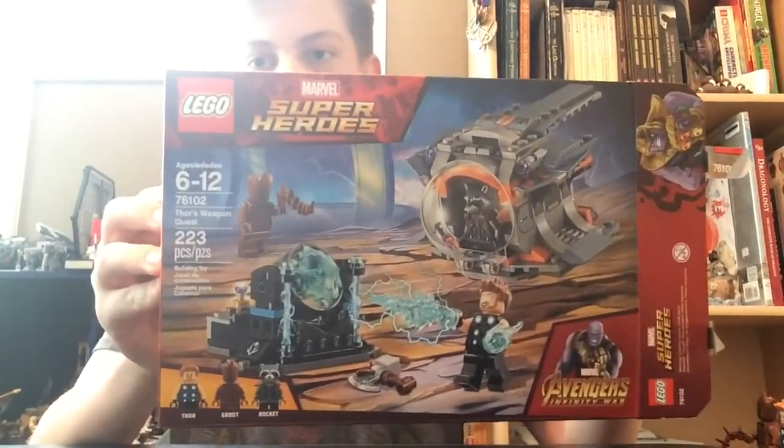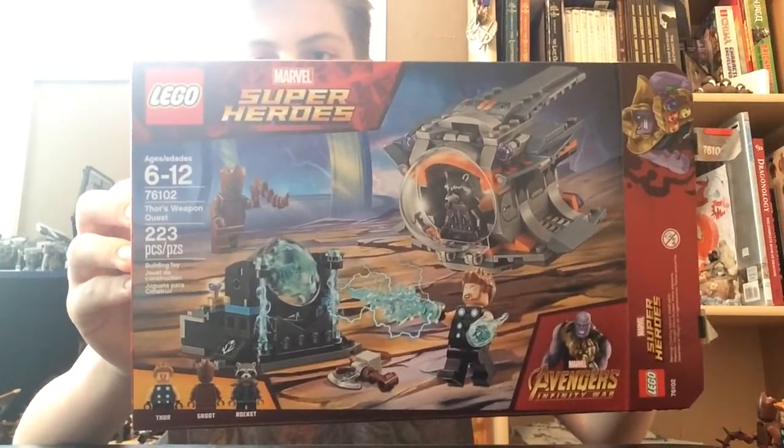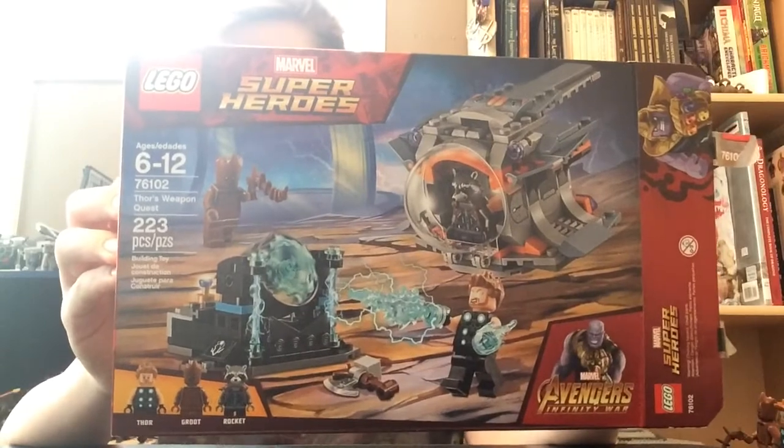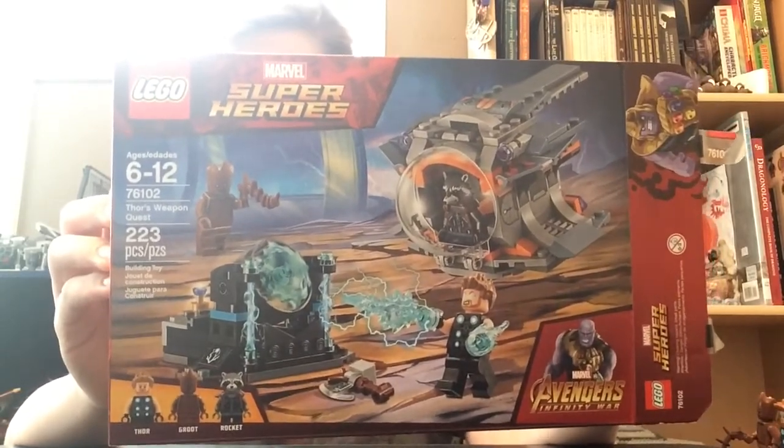Here it is. This is Thor's Weapon Quest, set number 76102. This set has 223 pieces and retails for about $19.99 in the US.